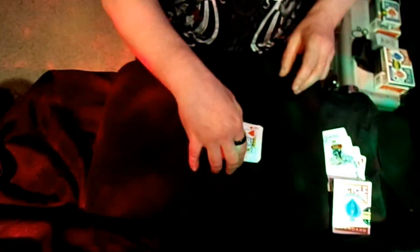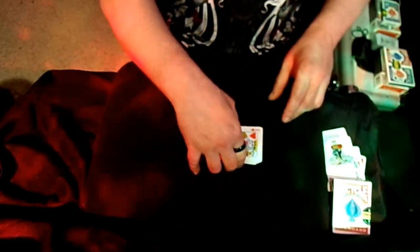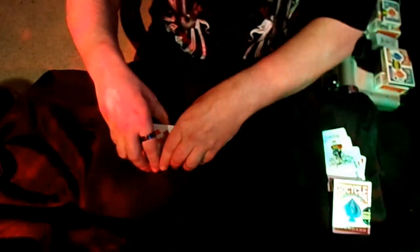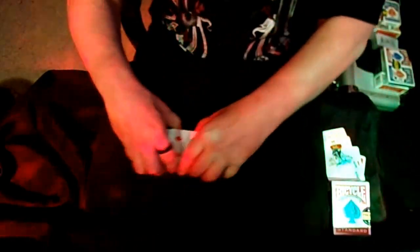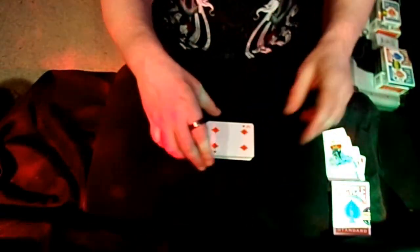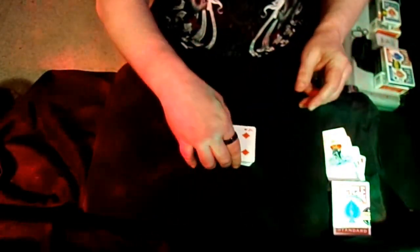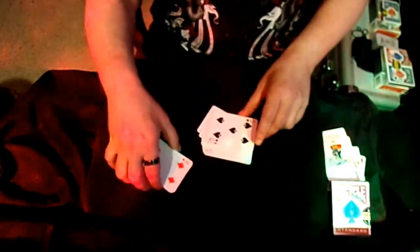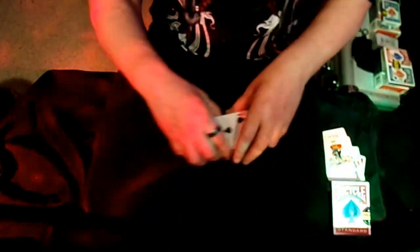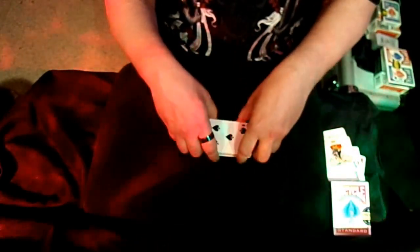Get these cards mixed up — because remember, they're brand new cards, you've got to get them all mixed up here. Cut the cards again. Keep on cutting them. You can have the spectator doing all kinds of fun things. Just cut the cards, cut the cards anywhere you want.